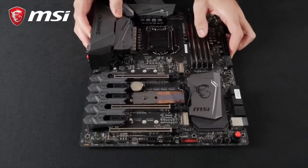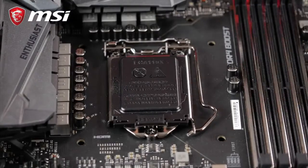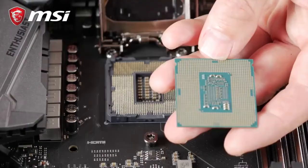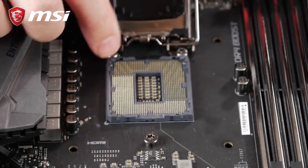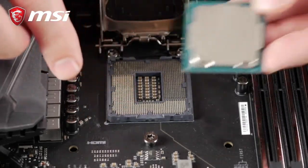Take out the motherboard from its original packaging and place it onto a plain surface. Open the lid of the CPU socket first, then take out the CPU and place it inside the socket. You will see that there are guides on the sides of the processor and even small triangles printed and marked on the socket to help you place the processor properly.